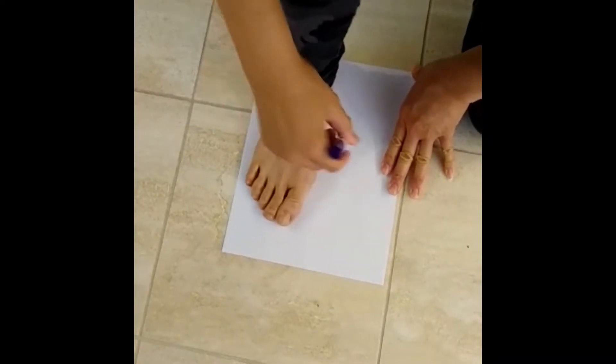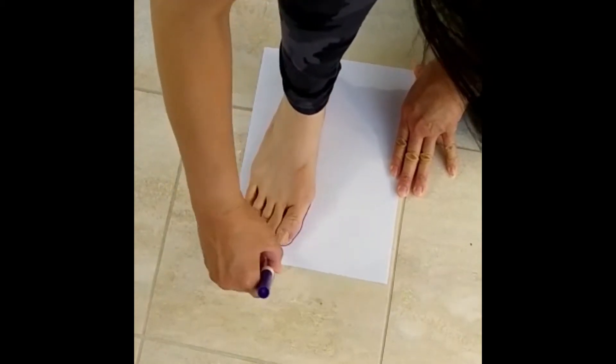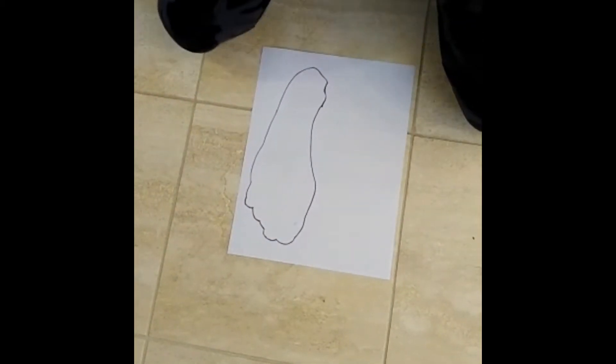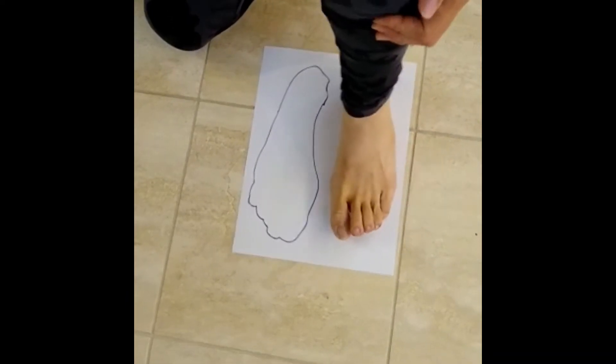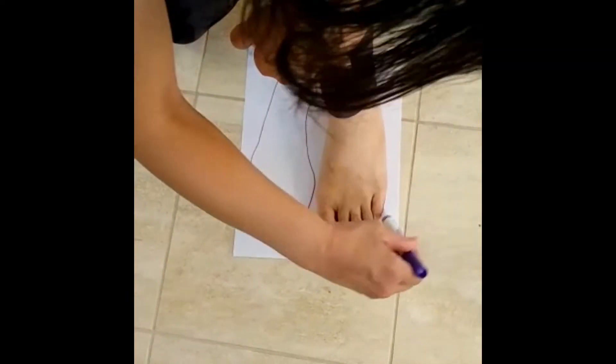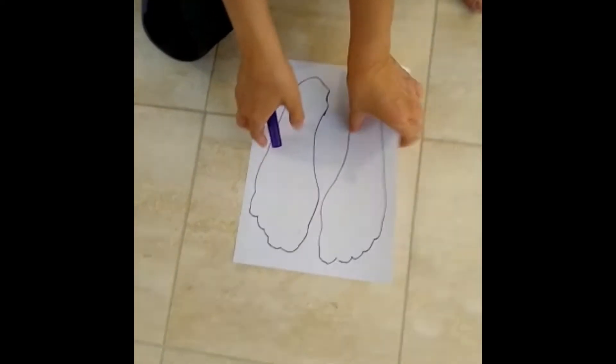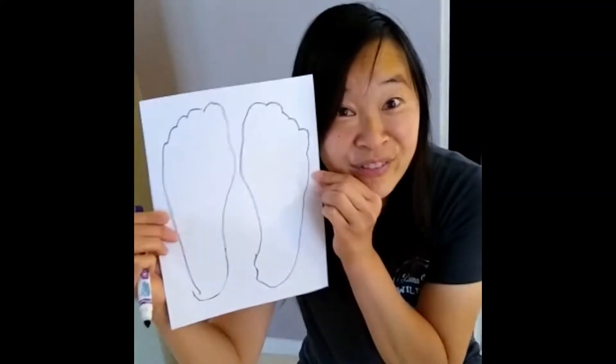I'm gonna trace my right foot. Now I'm gonna trace my left foot. You see? These are my feet.